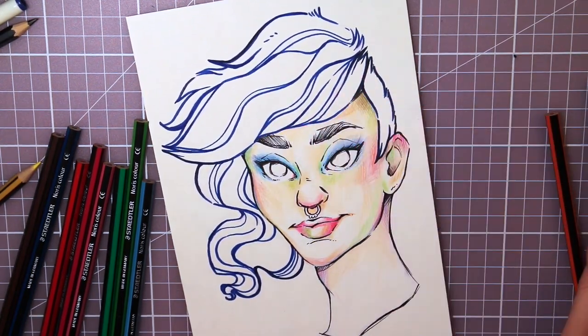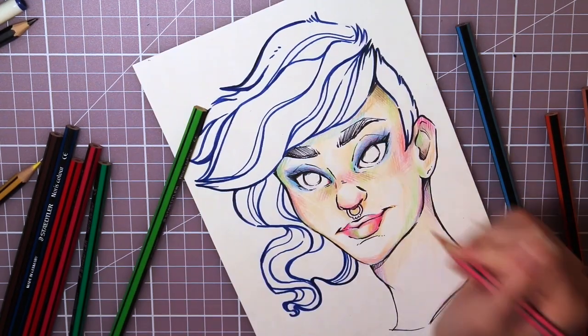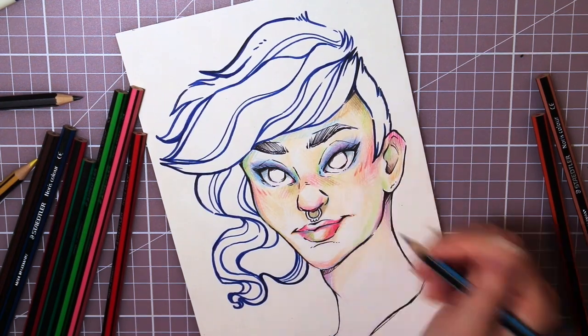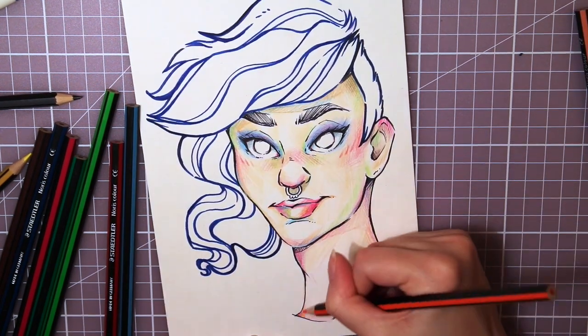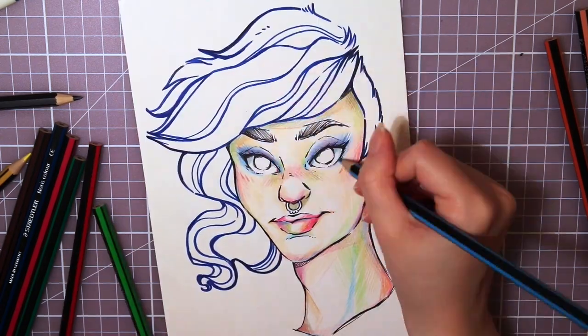I like doing these little hatching lines and stuff to add more texture and bring more interest to the drawing. That is also a very good way to blend the colors. If you're having trouble blending or layering them, do crosshatching or semi-crosshatching, and the colors will mix together more easily. I really love the look of all the different colors together.